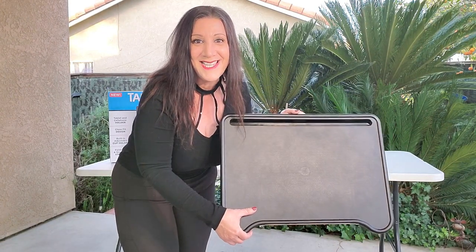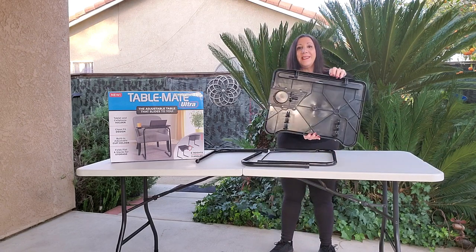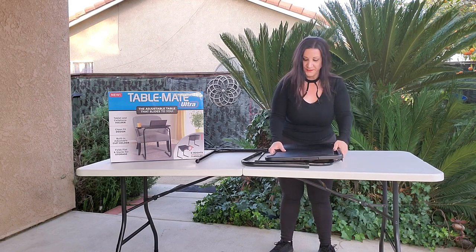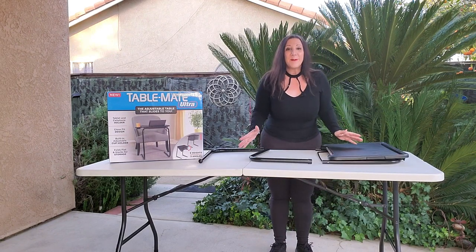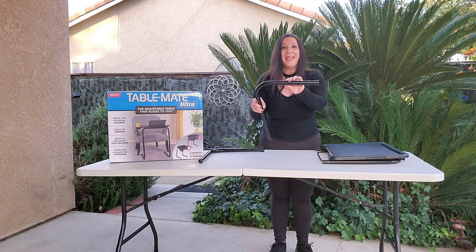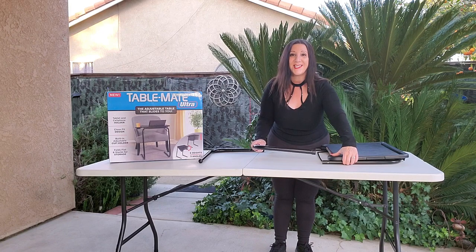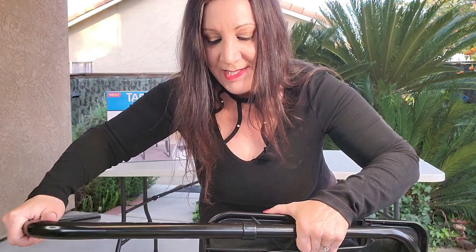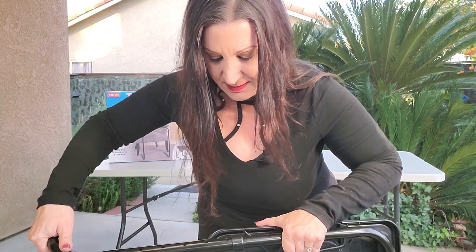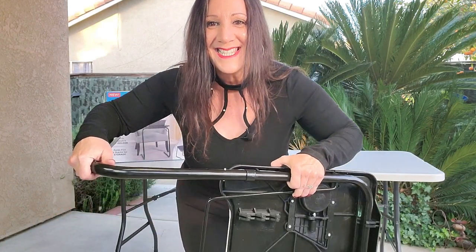Now I'm going to show you how easy it is to assemble. This is the bar that you're going to use. You're going to put this thick piece right here and just slide it just like that. The next step is to put the legs on. There are holes inside, and so we're going to slip it into the metal piece. As you can see, it has different levels and heights. We're going to put it in here just like this, and once you squeeze it, it'll lock into place.